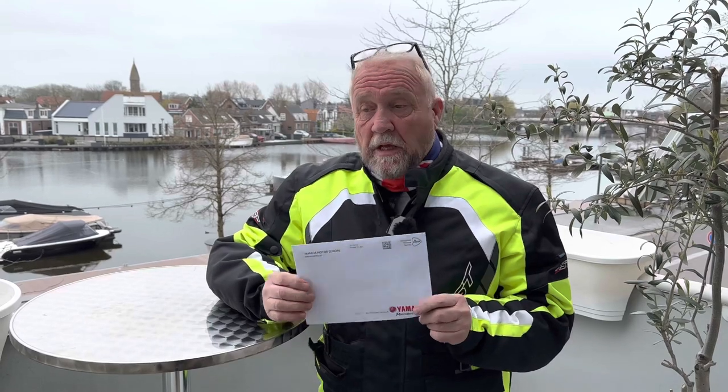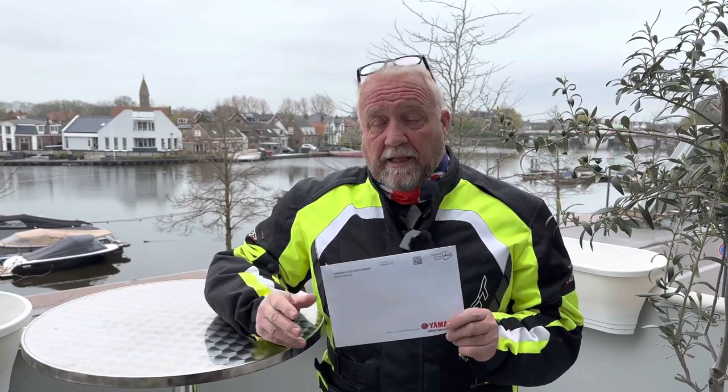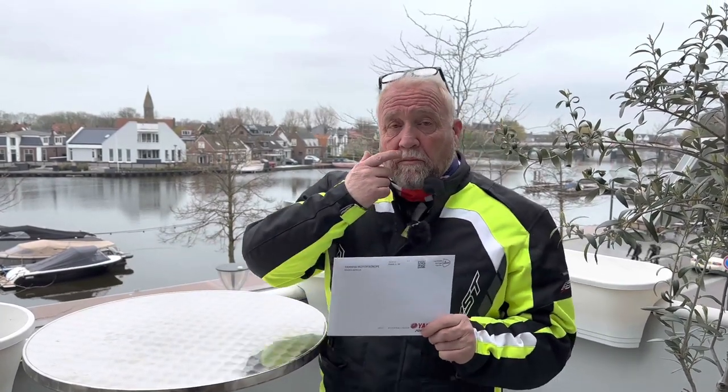There's just one other thing I'd like to mention with regard to the Tricity 300 recall. Letters are now going out to Yamaha Tricity 300 owners regarding the stand assist. There was a problem with the stand assist which apparently was not releasing correctly, and Yamaha did a recall but couldn't find a solution to the problem at the time. Apparently they have now found a solution and they're doing another recall.